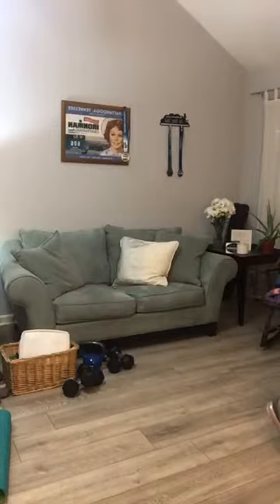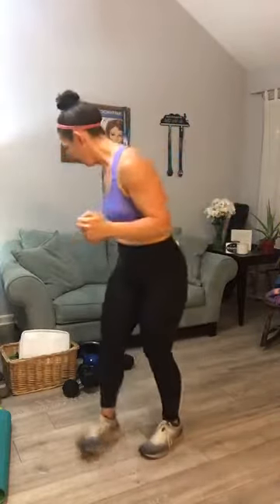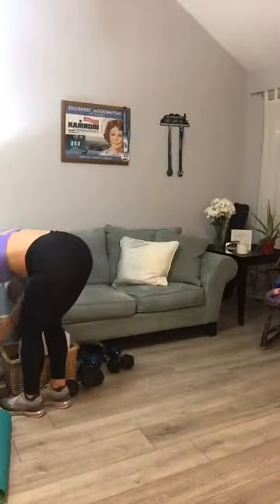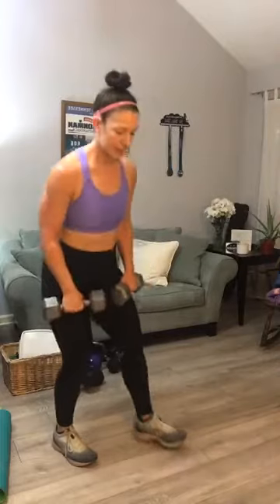Are we feeling warmed up? Maybe some arm circles. The first circuit, y'all — we're going to start with back rows. Go ahead and grab the heaviest weights you've got. We've got a back row for 20. I'm going to go with my 15s.